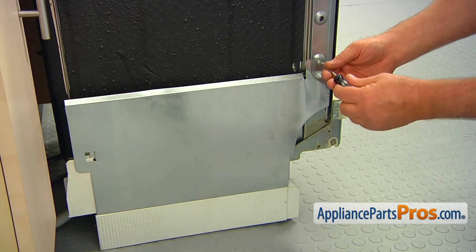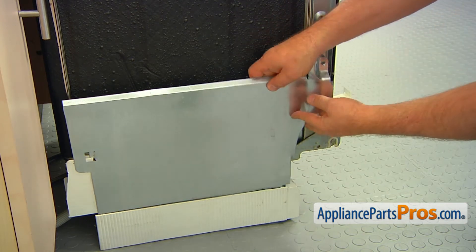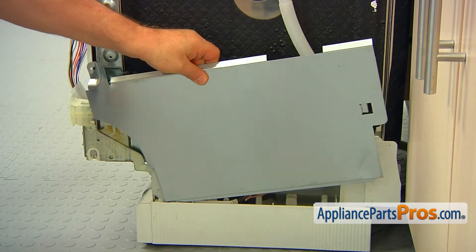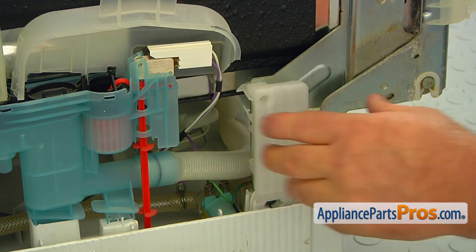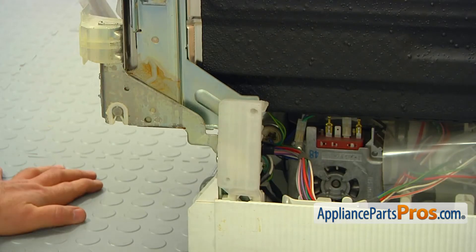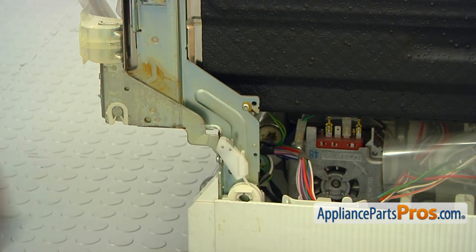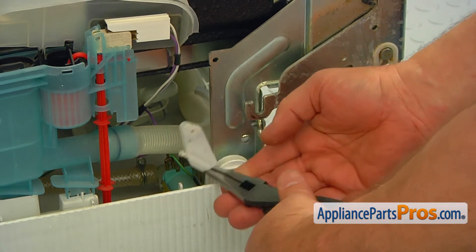Remove the Torx 20 screw and pull out the side cover on each side of the dishwasher. Remove the hinge link covers — one on each side. Don't lose them; we're going to need them again. Using the pliers, remove the white plastic door cable hooks from the door hinges.